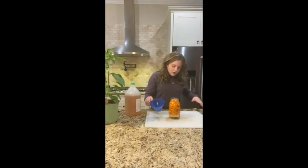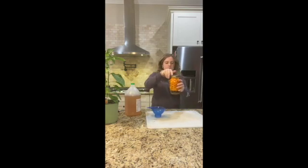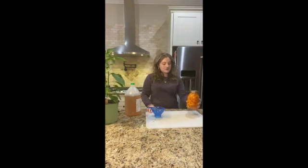Then you just put your lid on there, and that is all you have to do to get your own homemade pepper sauce. If you're like us, you eat it on anything you can put pepper sauce on, you're going to put it on there. I hope you enjoyed this and I hope you make it at home!